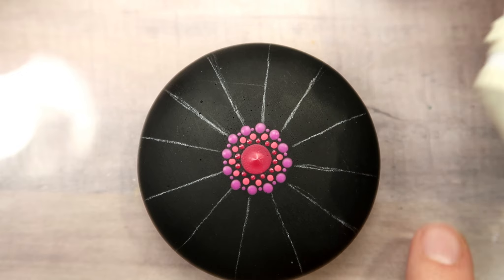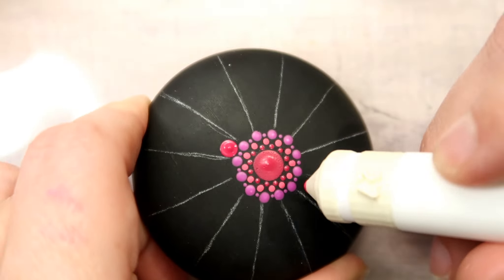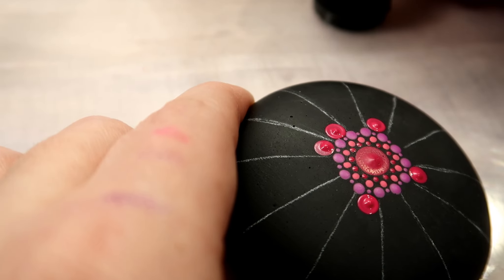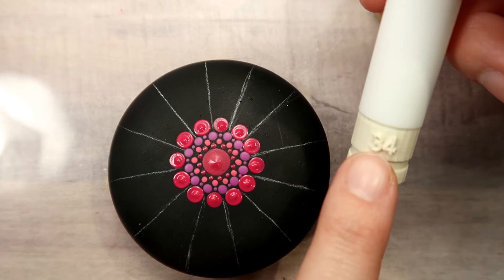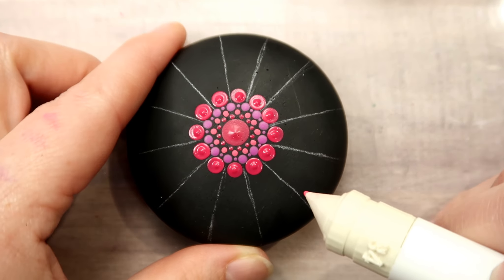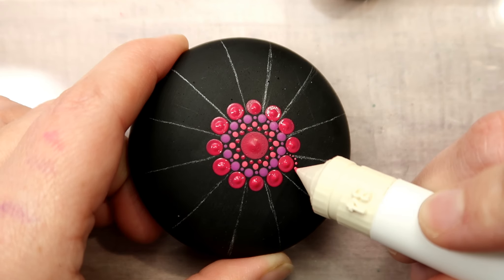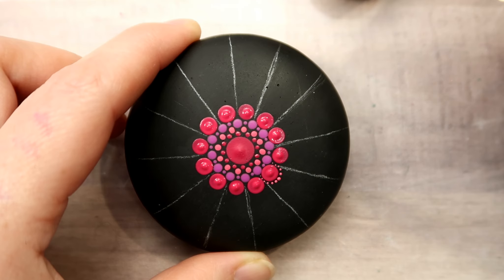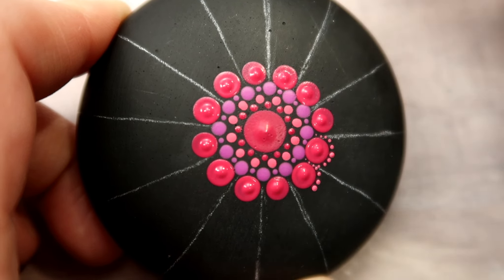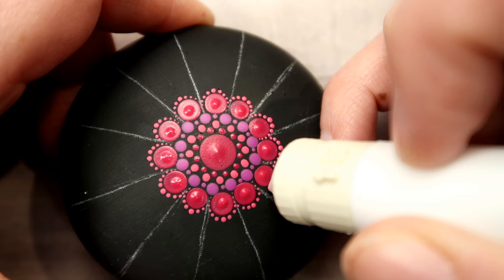The next size up is going to be size 27, which is the equivalent of my white dotting stylus. I'm going back with the Magenta paint for this next ring of dots, placing a dot right in between each of the previous row all the way around. Then we go back to the very smallest tool, size 34, to make little tiny dot bridges that go around the larger dots. Start in the center of the outer edge of the large Magenta dot, dot the center, then dot all the way down one side, redip your tool, redot the center, and dot all the way down the other side.